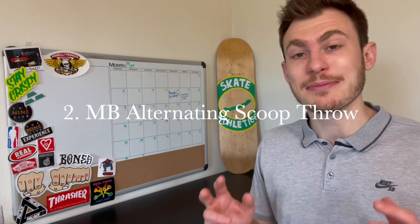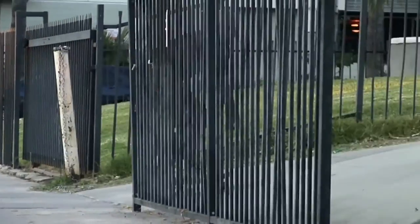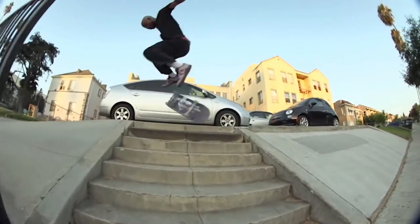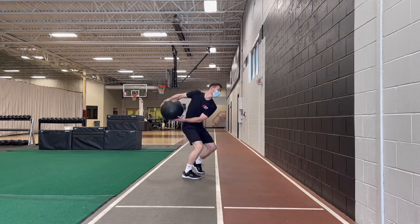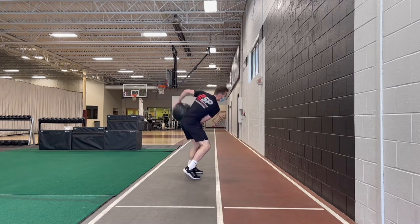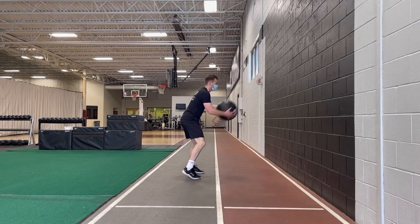Exercise number two is the med ball alternating scoop throw. The med ball alternating scoop is a great exercise for developing rotational power. Being able to rotate quickly and powerfully in any 180 or 360 variation is absolutely key. You'll notice there's always certain skaters that just look better when they're doing their 360 tricks, and it's no wonder — they have insane rotational strength and proprioceptive control. Start facing the wall in an athletic stance. Keep your arms straight and start with the ball at your hips. Rotate one way to gain some momentum, then throw the ball as hard as possible at the wall, keeping your arms straight and generating the power from your trunk. Keep an athletic stance the whole time and make sure you're bracing your abs every time you catch and throw the medicine ball.